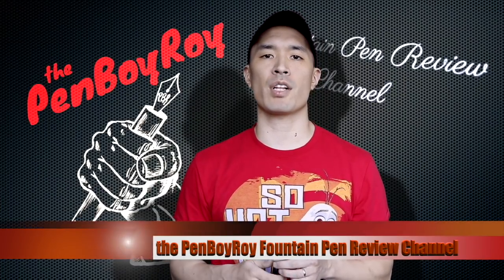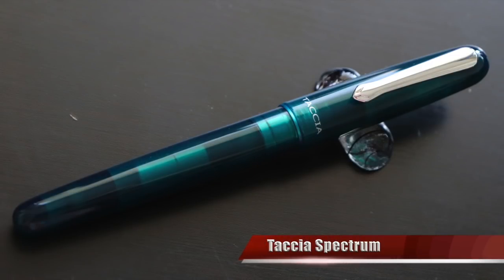Good morning, good afternoon, or good evening, whatever time it is that you're joining me for this video. Thank you once again for clicking on the Penboy Roy Fountain Pen Review Channel. The subject of today's video: the Tachya Spectrum.